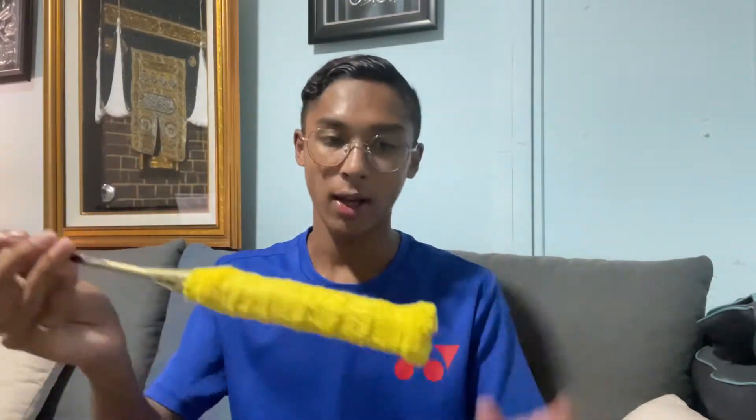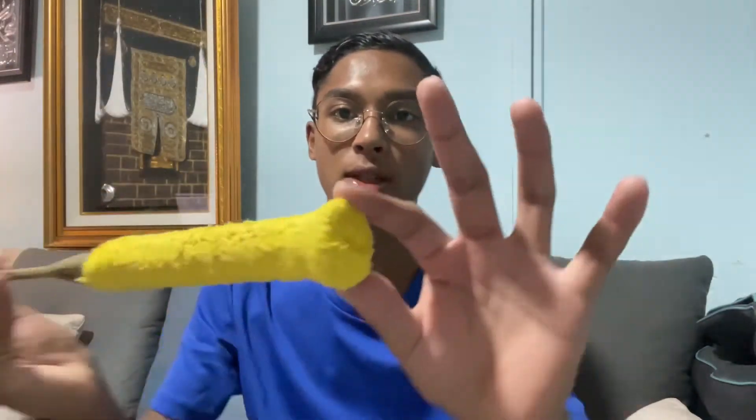First of all, this is a Kento Momota racket — he's a player from Japan, currently world number one. It's also strung with Aerobite in the same blue and white color. The only difference between my setup and Kento Momota's is the tension: Momota uses 32 and 34 LBS, while I use 29 to 30 LBS. I also go for the same grip style as Kento Momota, as you can see — this is a Kento Momota style grip.